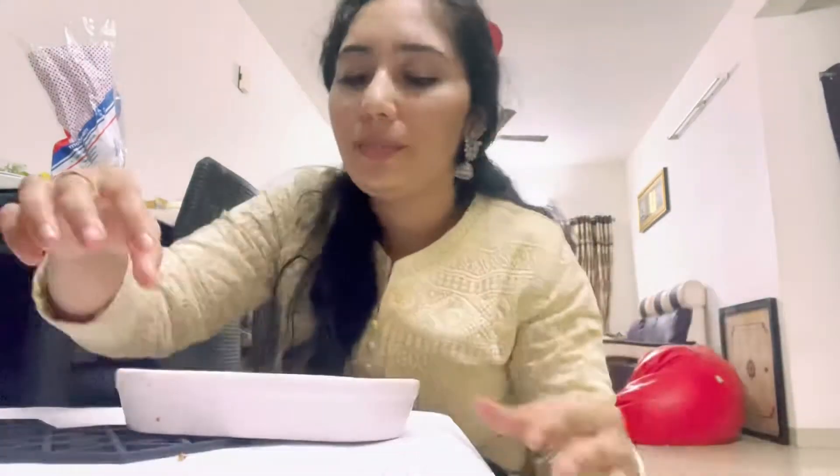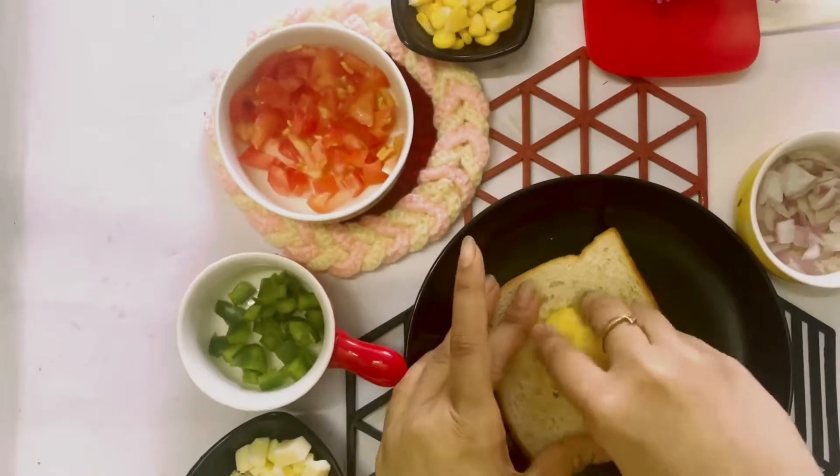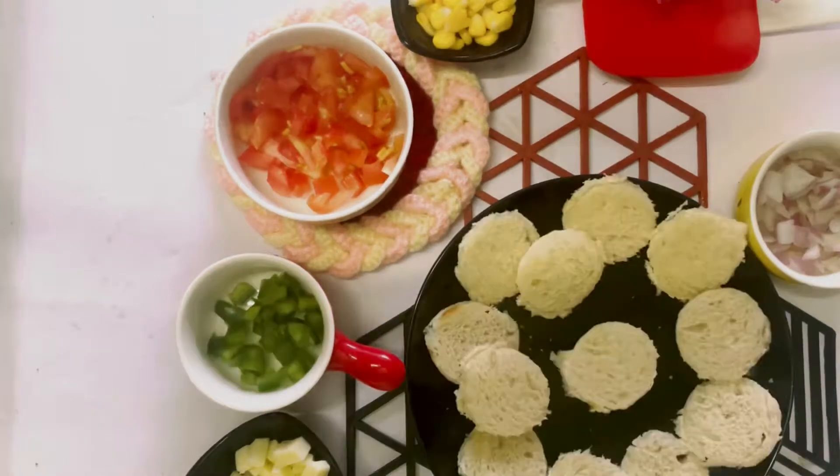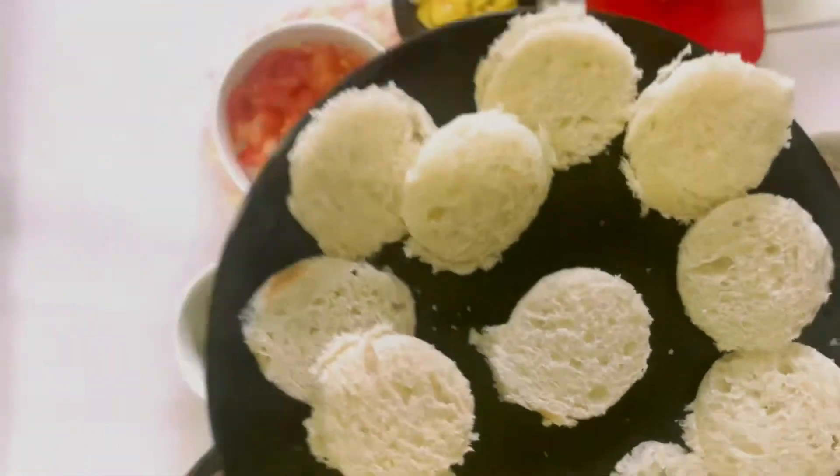Hey guys, today we are going to make pizza pockets — yes, you heard that right! Very easy, stove only — no oven, no microwave needed. For this you have to take white bread and cut it into a round shape, that's why I'm cutting it with bottle caps.